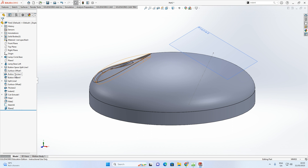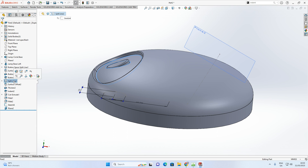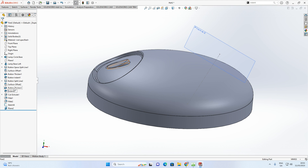Before continuing, rename the remaining features. Rename the button split line, the surface offset as 'Button Surface Offset', the first thicken as 'Button Thicken One', the second thicken as 'Button Thicken Two', the indents as 'Button Indent One' and 'Button Indent Two', and the extrude cut as 'Button Surface Cut'. All features are now renamed.